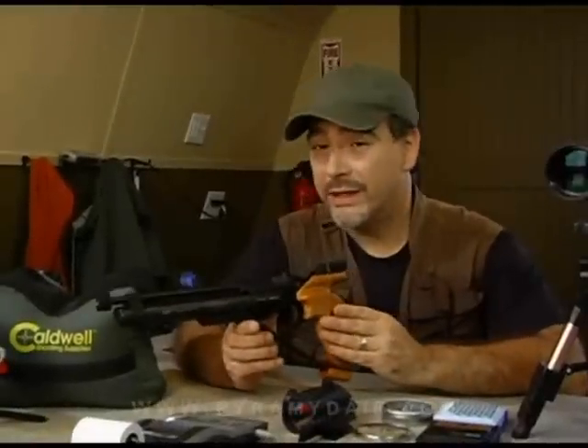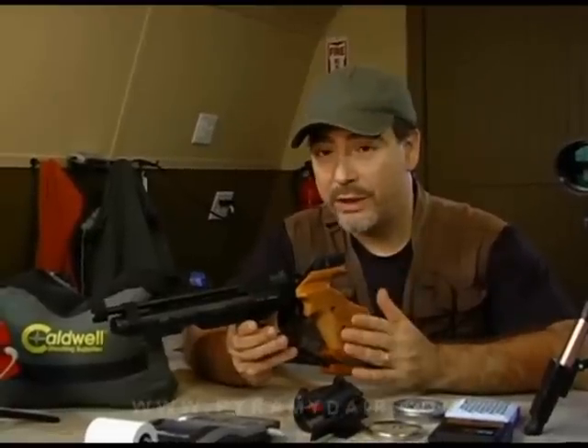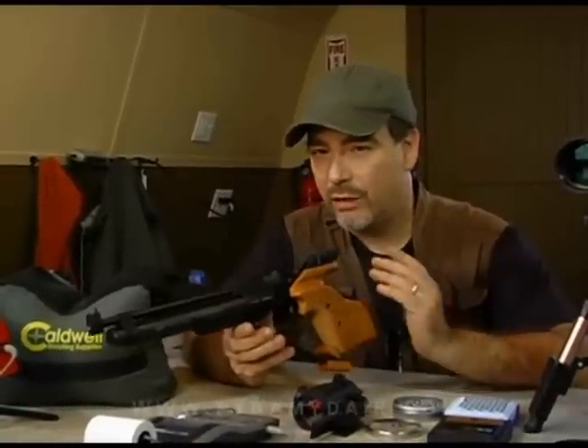The Baikal IZH-46M comes out of the IZH factory in Russia. This is one of the most accurate pistols you'll ever own. It is legendary for its affordability and its accuracy. If you're a regular Joe like me, you will be amazed — it will out shoot you every time. If you're a match pistol shooter, you will appreciate the fine accuracy and craftsmanship of the Baikal IZH-46M.